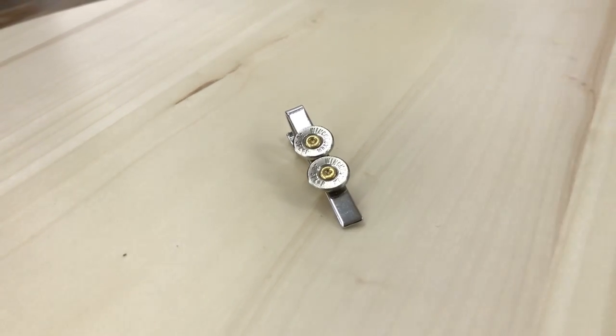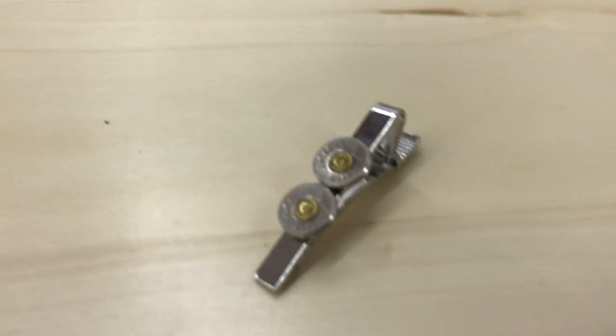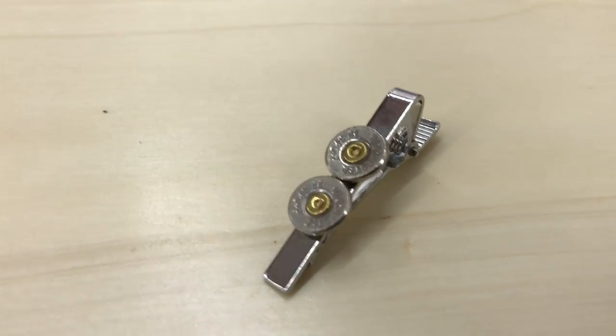I know it's quite early, but you can also think of stocking stuffers for Christmas as well. It comes featured with two slices on the tie clip.